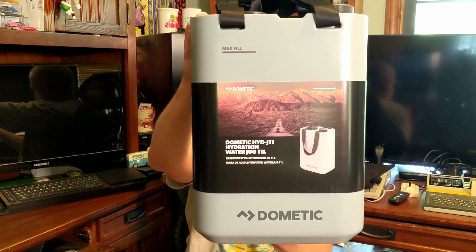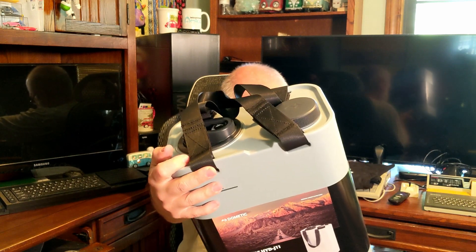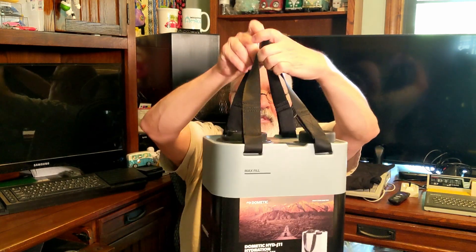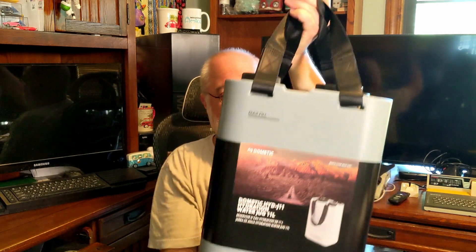You'll see they've got a paper wrap, and it says 'Dometic, Mobile Living Made Easy.' Dometic HYD — which stands for hydrate, I'm sure — J11 Hydration Water Jug, also in different languages. It's got the nice Dometic logo at the bottom. It's got straps to carry. In general terms, this is not huge, but this is three gallons worth of future water. Once I put three gallons in I'm not going to be tossing it around much because I'm a weak little old man, but it'll be nice to have the handle.